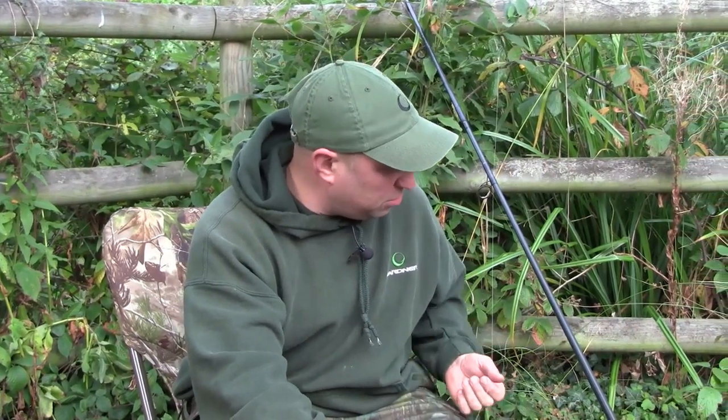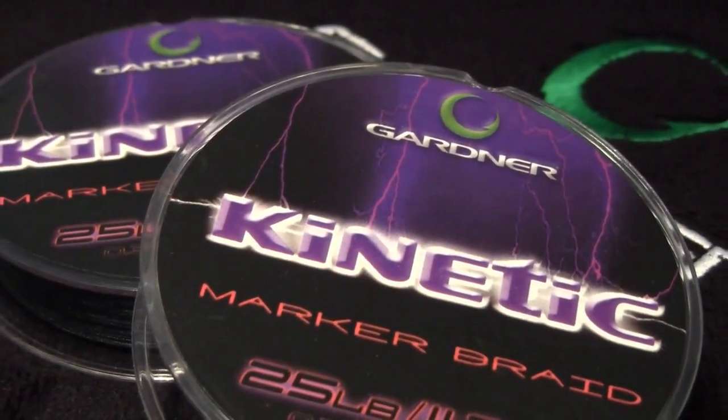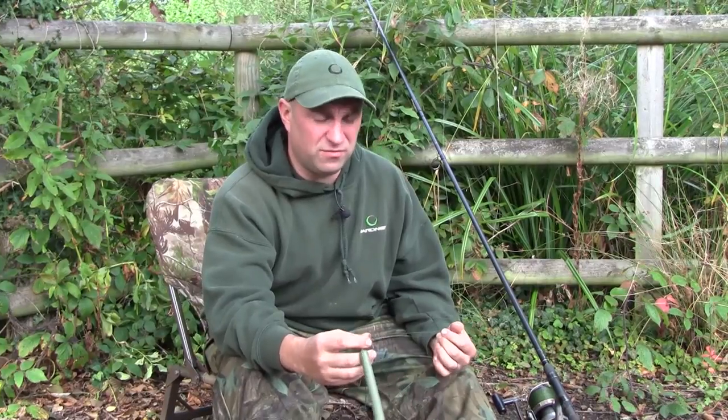I also use kinetic marker braid which is 25 pound. Super stuff - little stretch, ultra tough, perfect for any distances. You want little stretch because obviously you want to feel exactly what's on the bottom. Braid gives you that, whereas monofilament has a lot of stretch in it and you're not going to feel what you're trying to find on the bottom of these lakes.